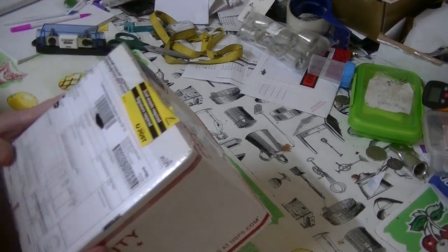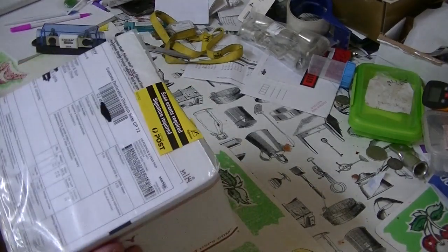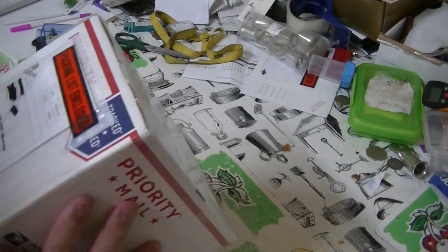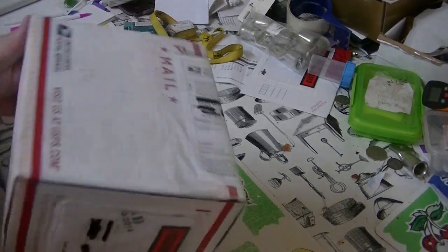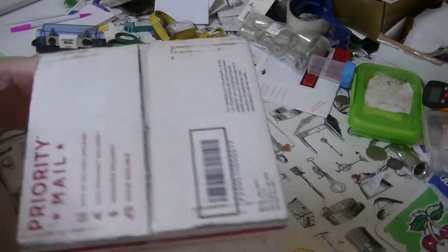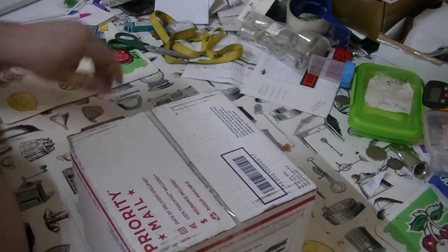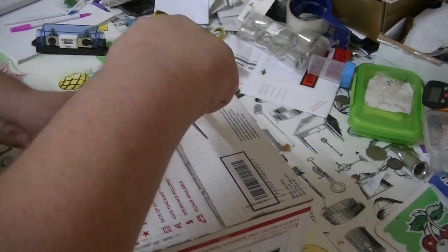Hello YouTube, Maisie here. Got a parcel delivered and I thought I'd open it with you guys and ladies of course, and see what showed up. Let's have a look - I reckon we'll do it upside down. Got the scissors here, let's see what's in the box.